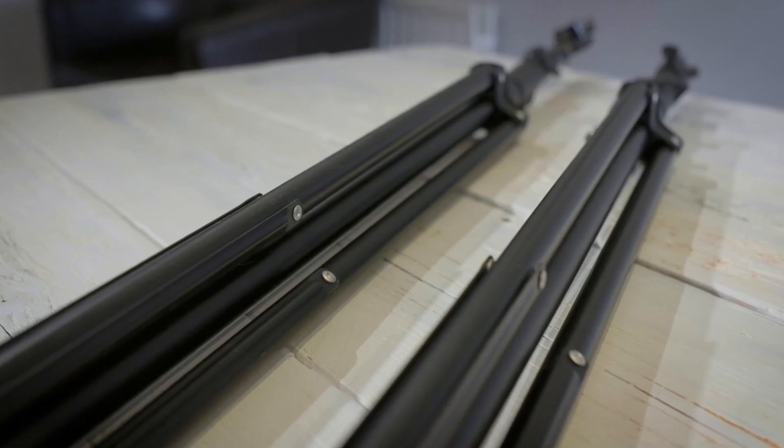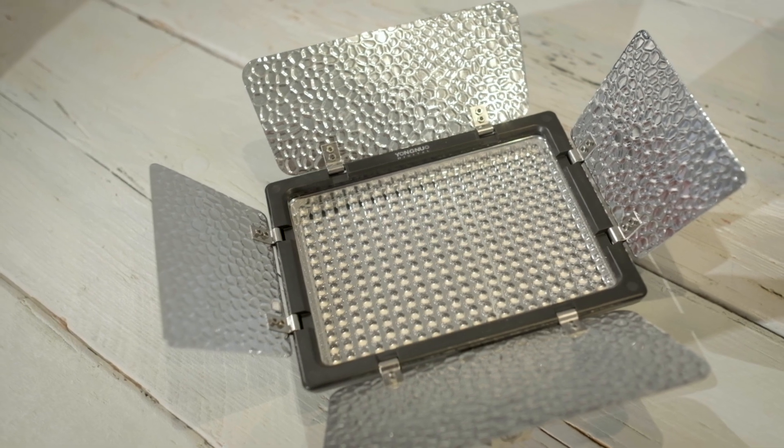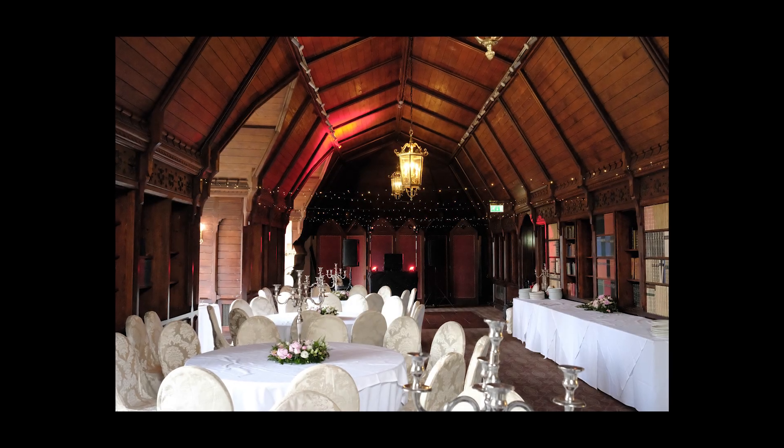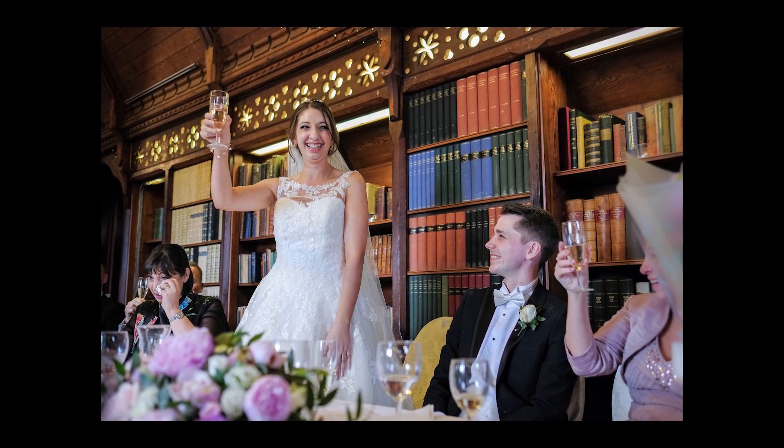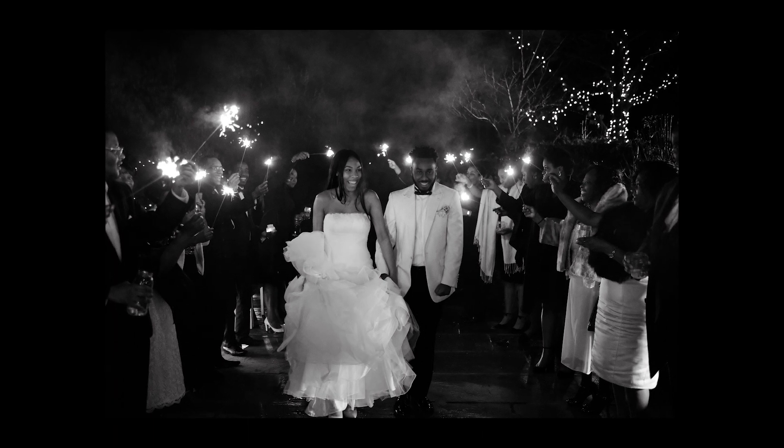I've also got two light stands in the car in case I need off-camera flash. I've also got this Yongnuo LED light, which is a really nice light — it's what's lighting me now, and it folds down really compact. I take that in case I can't bounce flash. During speeches, if the ceilings are dark, I can use the LED light just to light a couple up. It works quite well for sparkler shots too — if it's dark outside with people holding sparklers, it can be hard to focus, so you put it on the camera to light the couple as they walk through. It stays in the car and is there in case I need it.